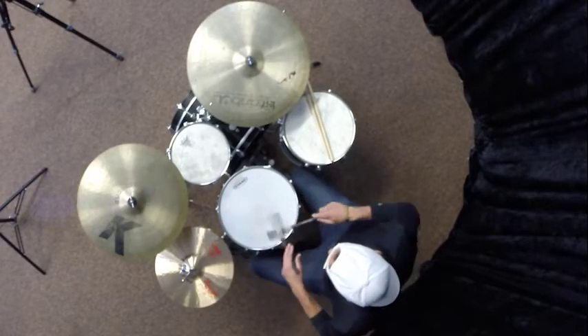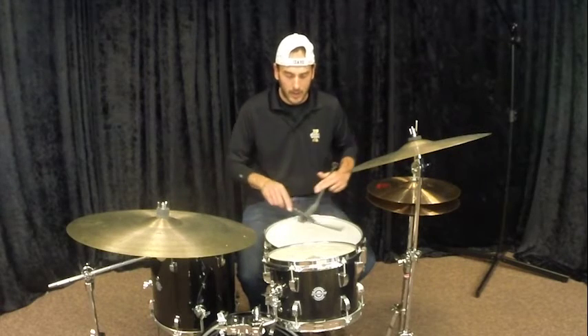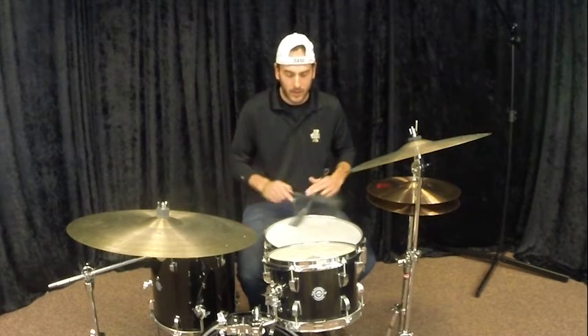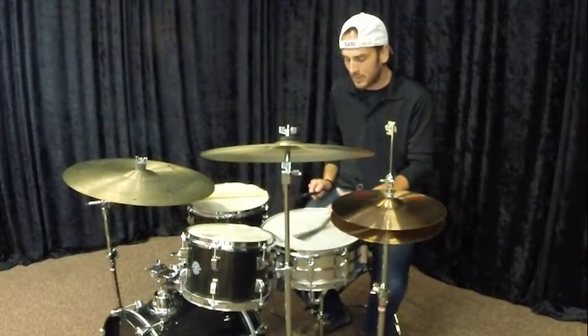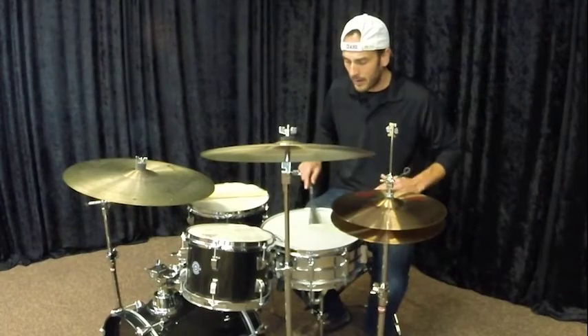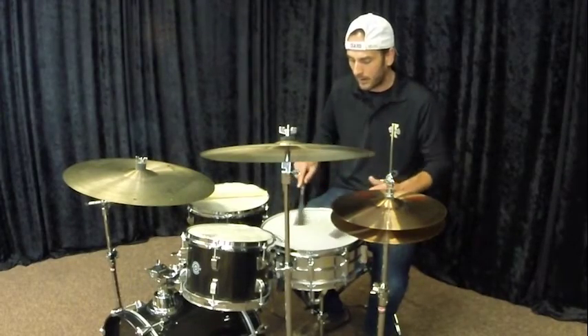Now if you want to get that kind of skip beat sound, you can pop this one out. One and two and three and four — I'm just bringing that across, pushing it down and getting the flat of that drum. One and two and three and four.